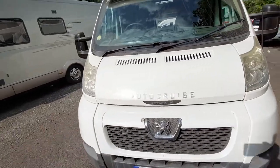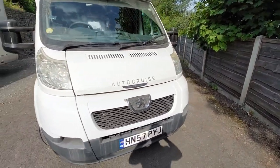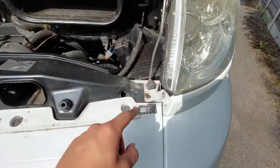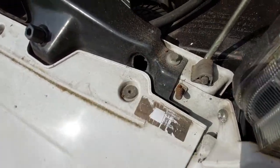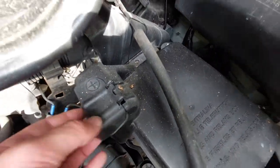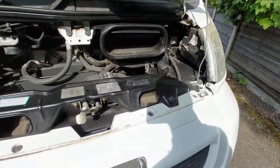Moving over to the bonnet, there's not many things that you need to know underneath here. The main thing is if you ever need to jumpstart the vehicle. Your negative terminal is on the front here on this little nipple. Your positive terminal is just underneath this positive cap — lift that up and it gains you access. That's how you jumpstart the vehicle.